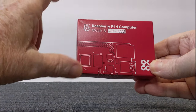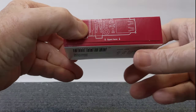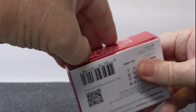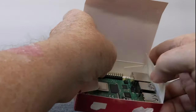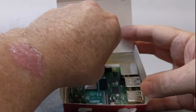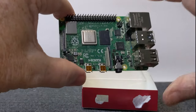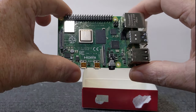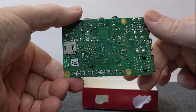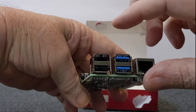One of the first things we're going to do is get the Raspberry Pi computer out of the box. It says 'open here' and it's sealed, but we can easily pull that up. Here it is — this is the Raspberry Pi computer itself. You can see how small it is — just a little bit bigger than a credit card. It's really pretty small.